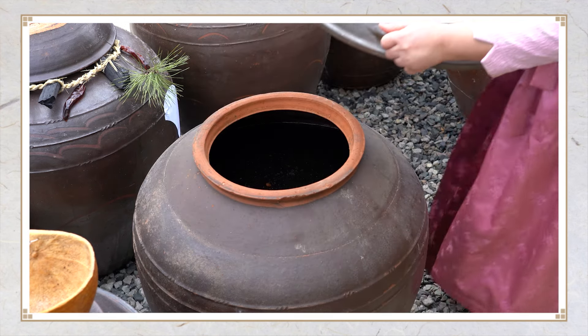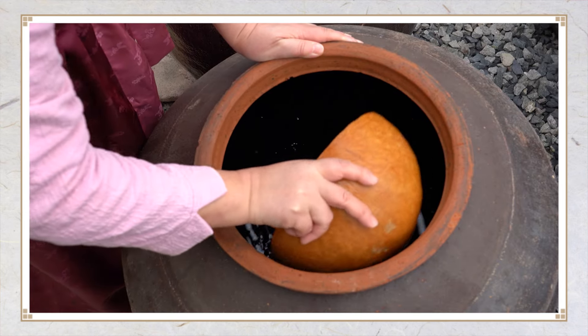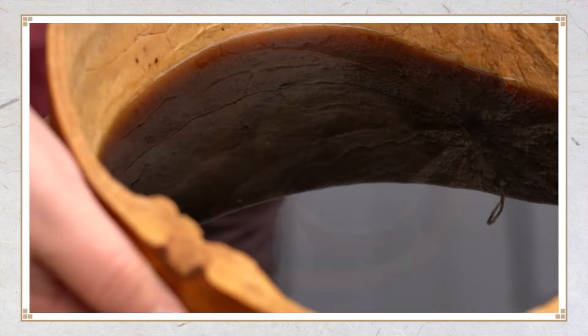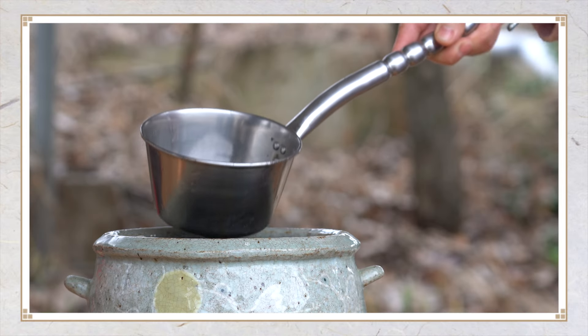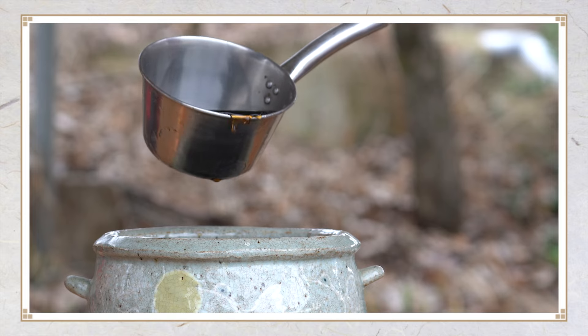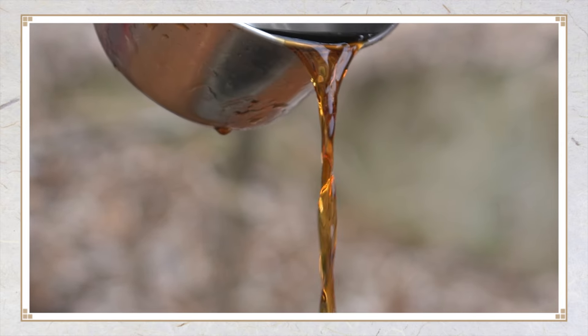이렇게 40일에서 50일이 지나 장 가르기 후, 메주를 건져내면 맑은 간장만 남게 되고, 간장에서 거품과 찌꺼기를 깨끗이 걸러내면 달고 맑은 감청장이 만들어진다.